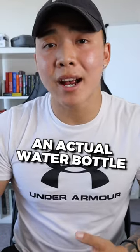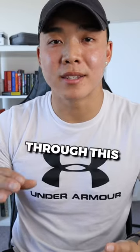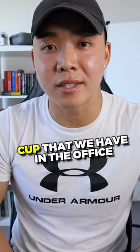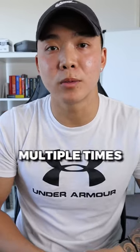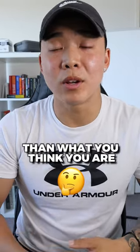The next tip is to buy an actual water bottle. We need to stop assuming we're drinking plenty of water by measuring it through this tiny, tiny cup that we have in the office — a cup that you're apparently refilling multiple times throughout the day. You're most likely overshooting it and drinking a lot less than what you think you are.